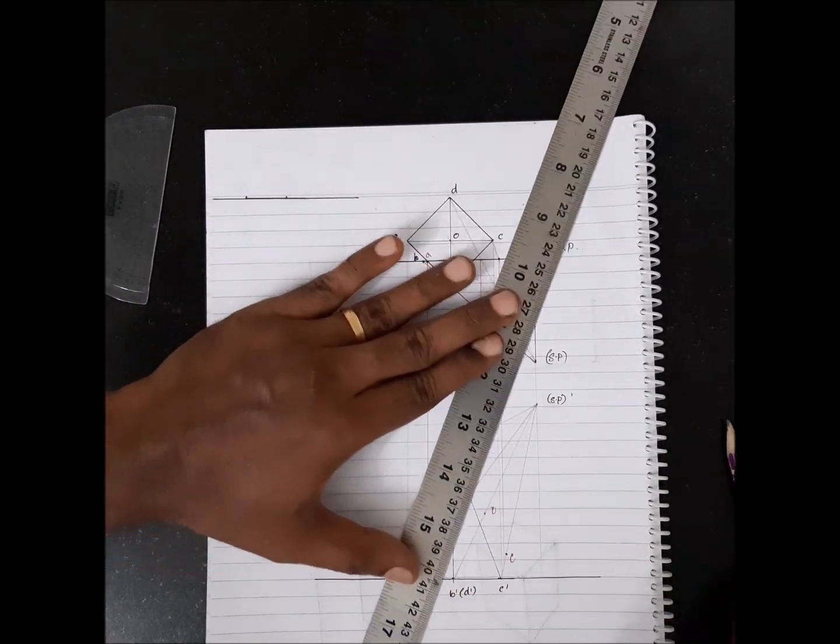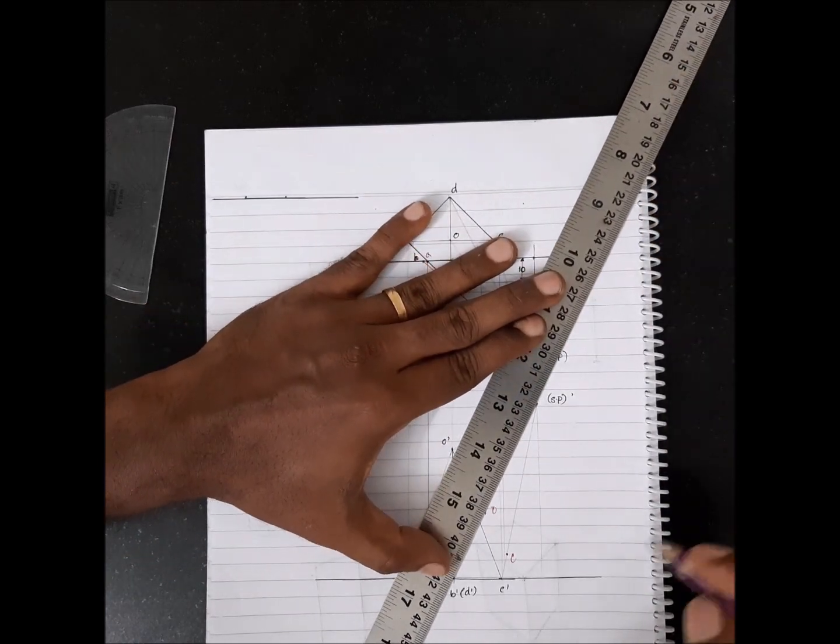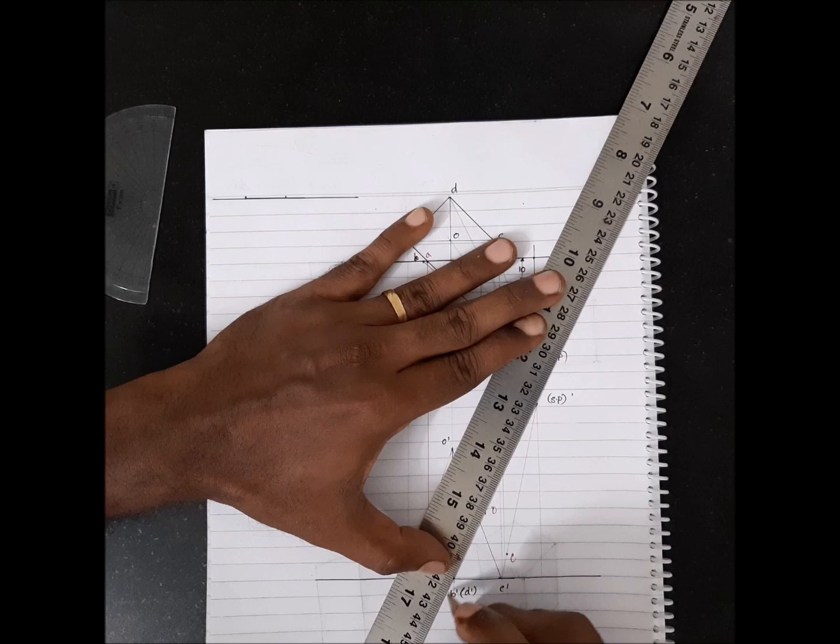If you draw a perpendicular from B's piercing point, you won't get an intercept. So what you have to do is the same thing — extend this visual ray as well until it provides the necessary intercept.